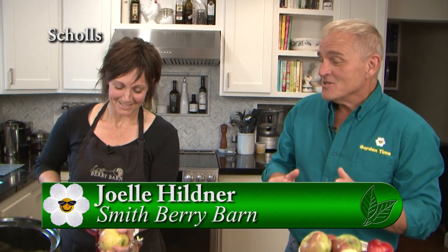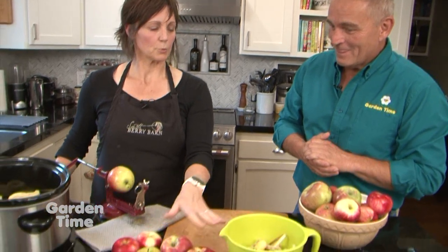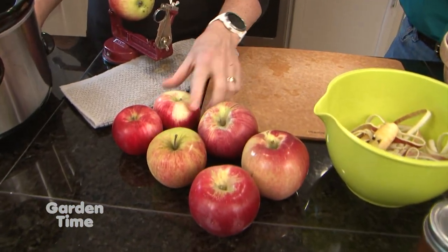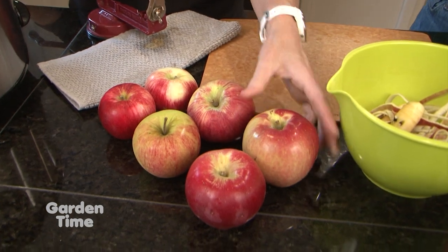I am out here with Joelle at Smithberry Barn. Joelle, fall has so many wonderful things, and one of the great things is apples. We get a lot of them here, so you're going to be giving us a recipe. What are we making today? So we're going to make apple butter today, but we're going to do it in our crock pot. It's kind of a fix it and forget it. So basically, we're going to use three different apples today. We grow about 25 different kinds, and we've chosen some that we think would make a good apple butter.